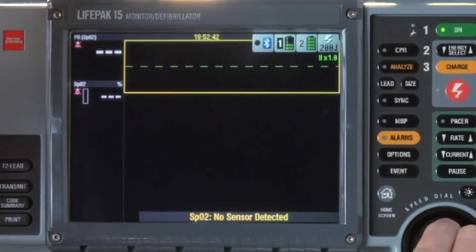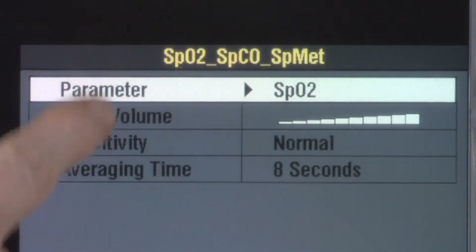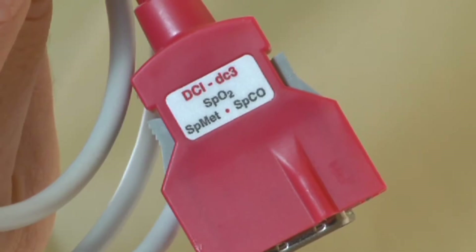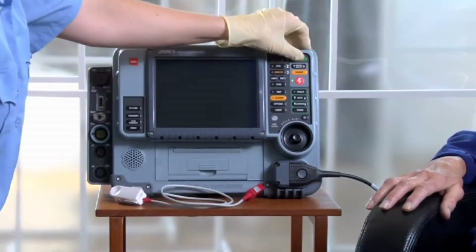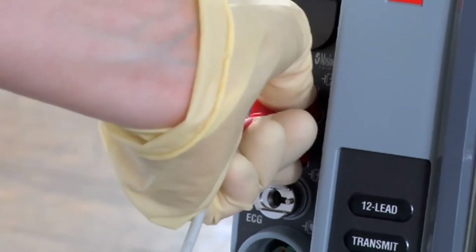If the device can do all three, you'll see SPO2, SPCO, and SPMET during that flash. If it were only capable of SPO2, you would see only SPO2. The other way to check is to highlight the SPO2 area and click it to see what's available. If you want to monitor SPO2, CO, and MET, you must use a rainbow sensor. Connect the rainbow sensor to the monitor firmly.